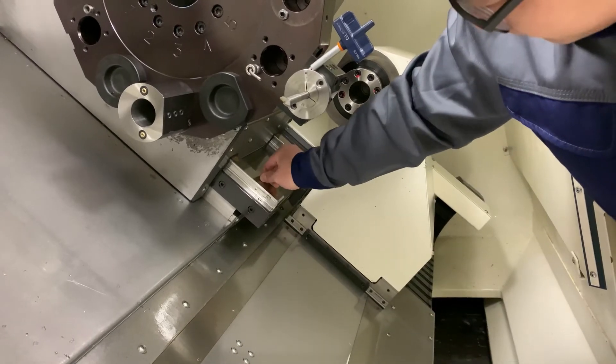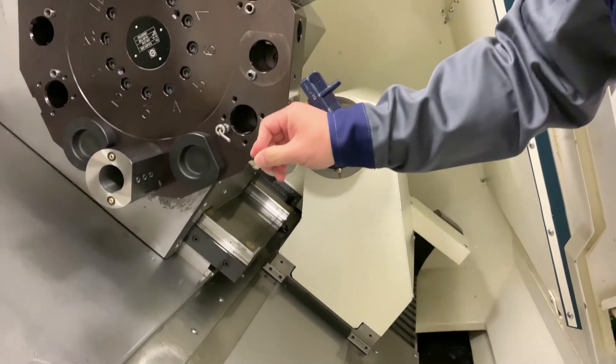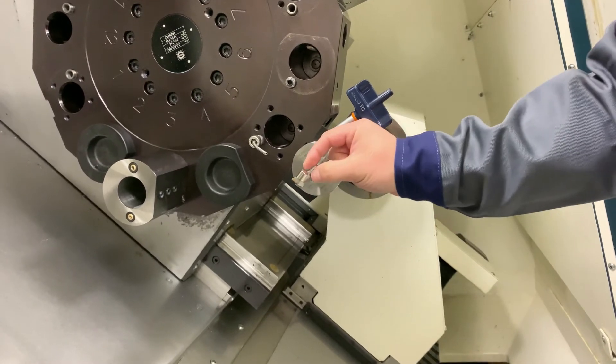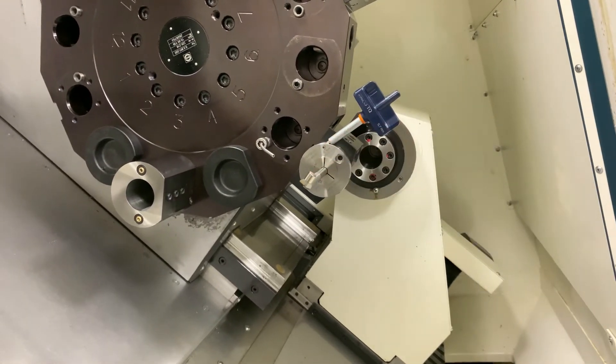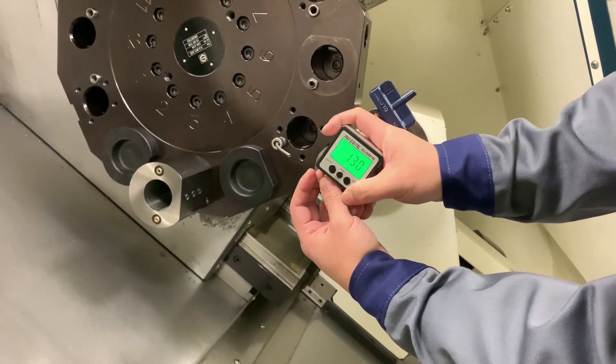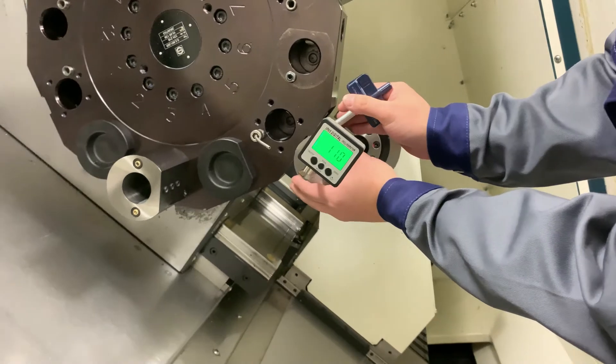Then take the protractor off, move the magnet, and put it on the surface of the small tool holder — in this case a 10mm tool holder, which is very small, but we are still able to do it. Then put the protractor on top.